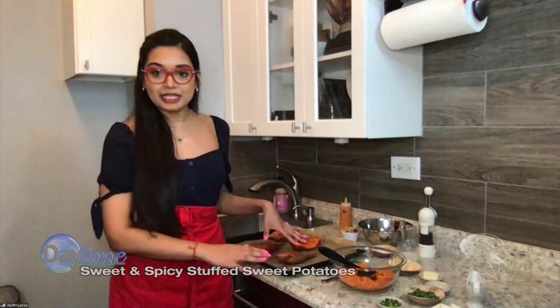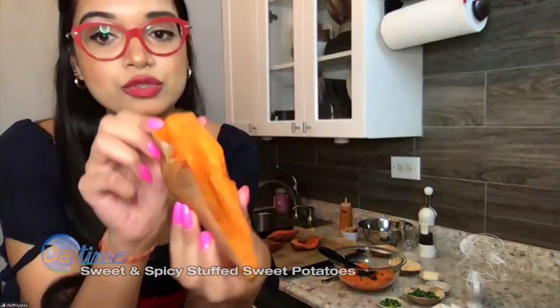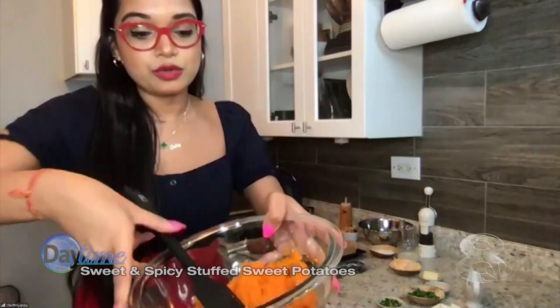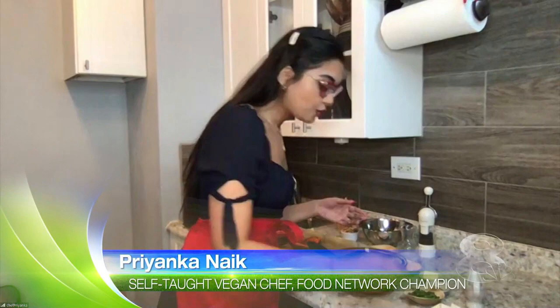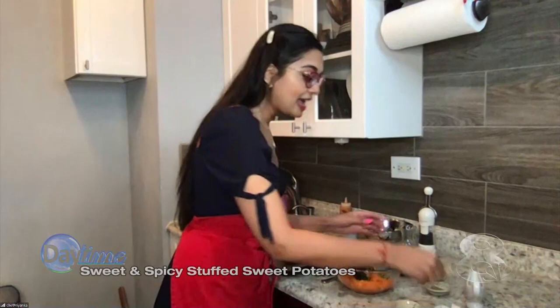You bake them at 375 for about 45 minutes to one hour until it's fork tender, and then you just scoop out the flesh like so. You have a shell that remains, and this is going to be our vessel to house all of the deliciousness. I love sweet potato because it's really high in vitamin A and potassium. We're going to add some green chilies.